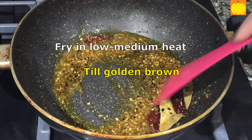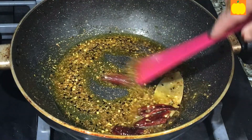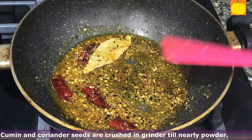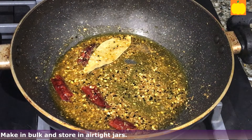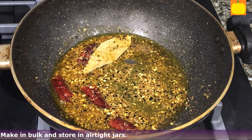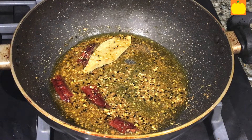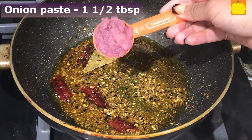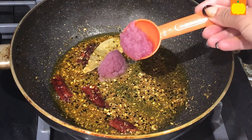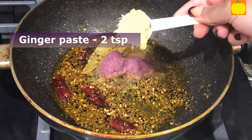Sauté in low to medium heat till golden brown. Cumin and coriander seeds are crushed in a mixer and grinder in bulk till nearly powdered, and stored in airtight jars. This gives a much better taste to the curry than their powders. As the masala is golden brown, add onion paste, one and a half tablespoons, and ginger paste, two teaspoons.